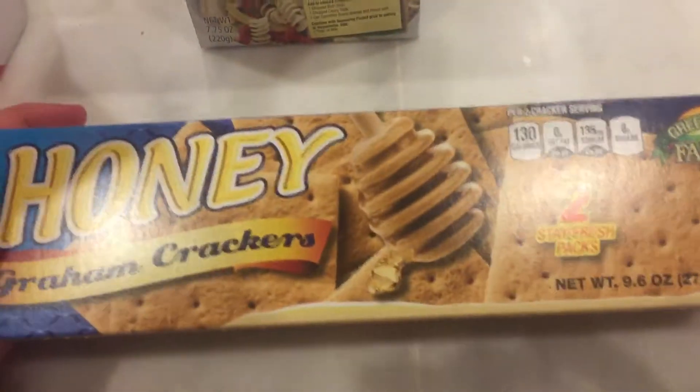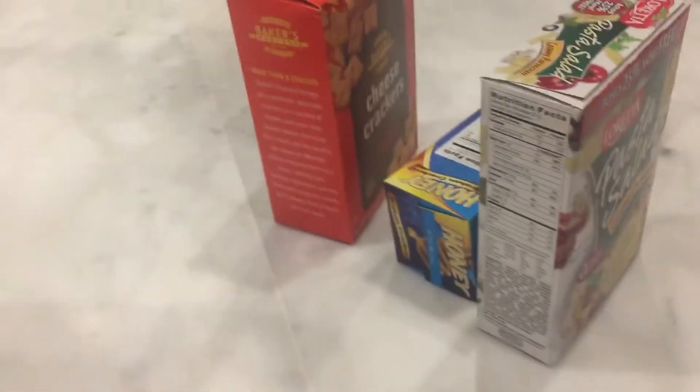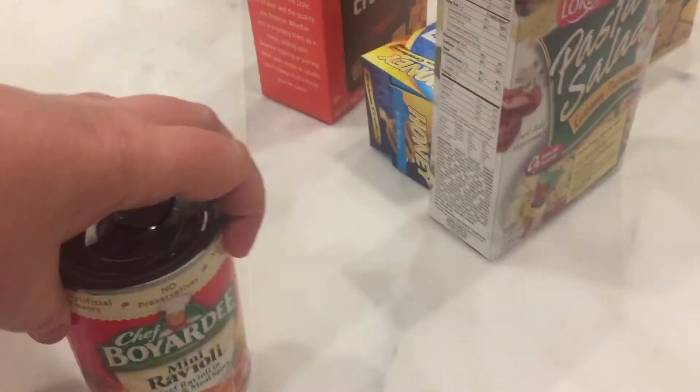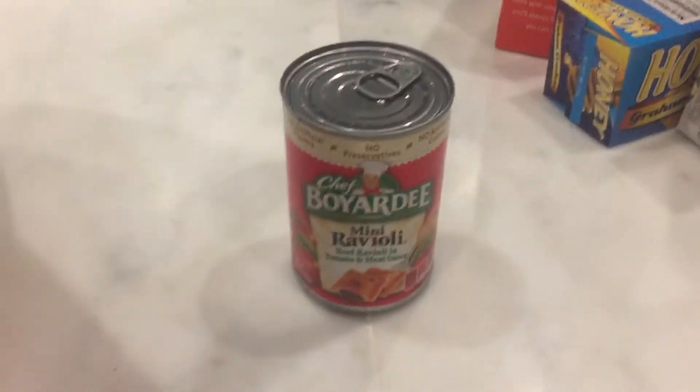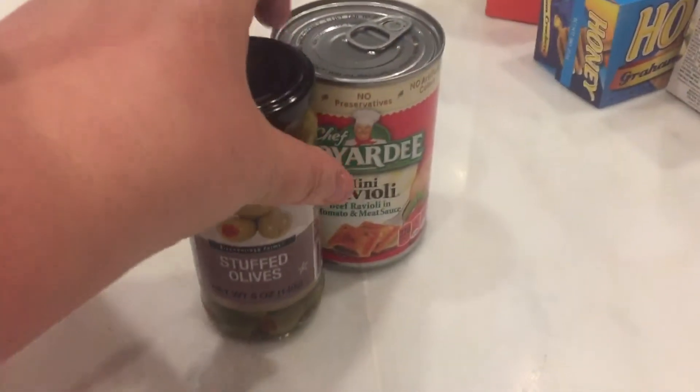So we'll start with the honey graham crackers, and this pasta salad, and these cheese crackers. And then we've got a bunch of canned goods — some of the mini ravioli and some stuffed olives.